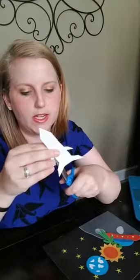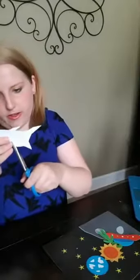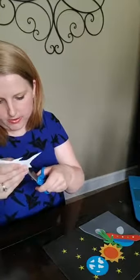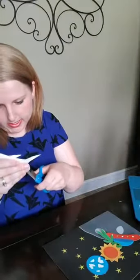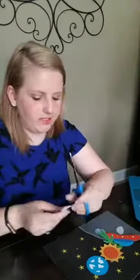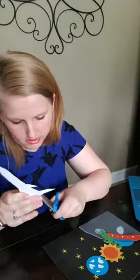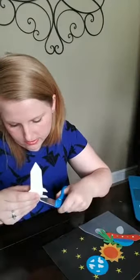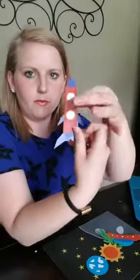We're almost done with this rocket. Now that I have got this almost all cut out, I'm going to use those little tiny detail scissors — I linked to them at the top. So here's my rocket. We want to cut these little circles out.